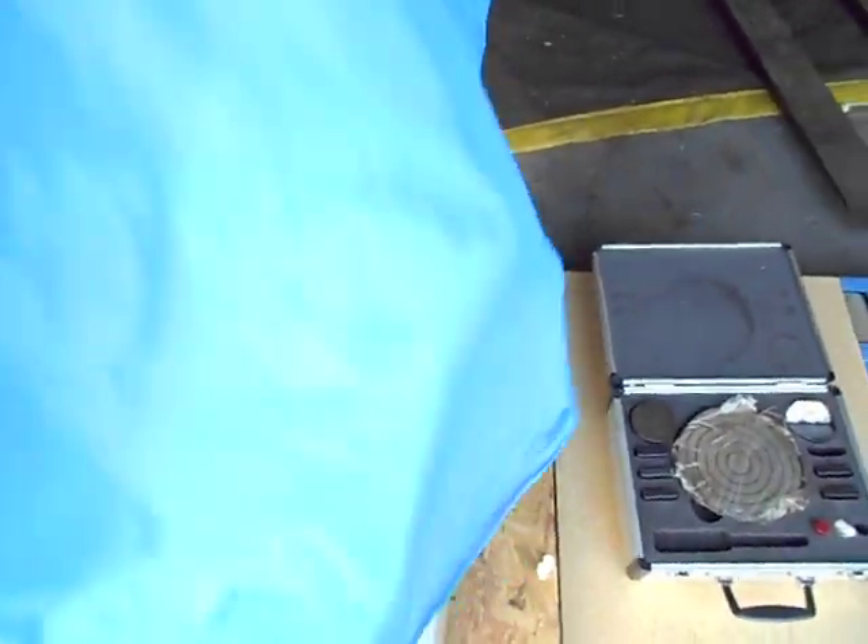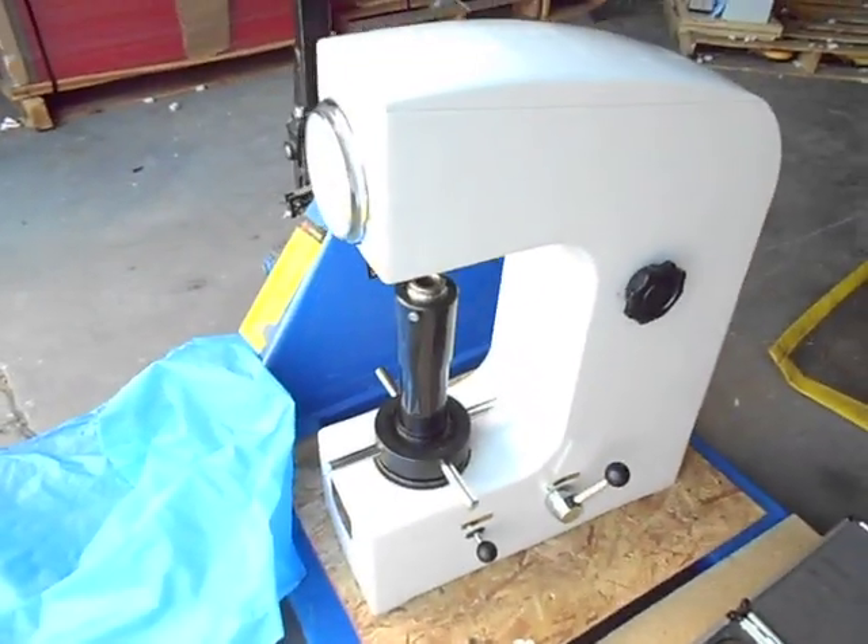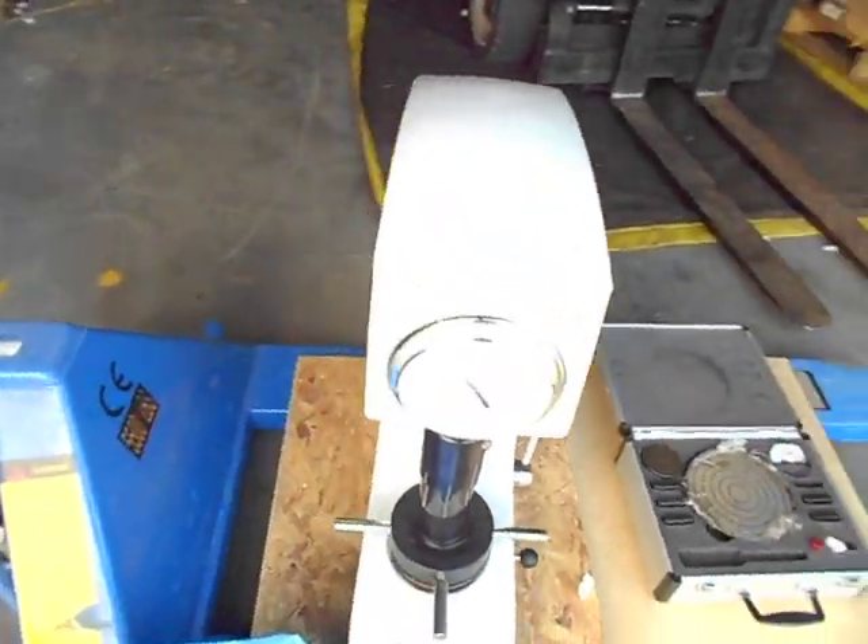Thank you for choosing industryrecycles.com. Here today we have a Rockwell hardness tester. You'll see all the rest of the specifications in the listing.